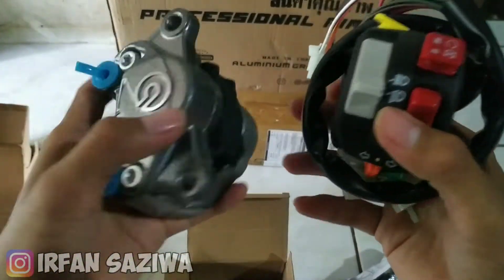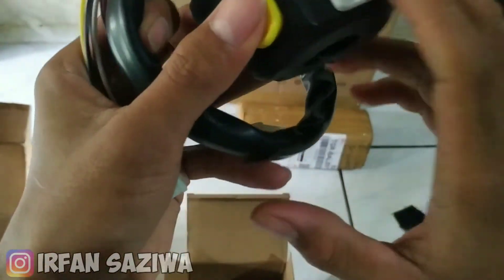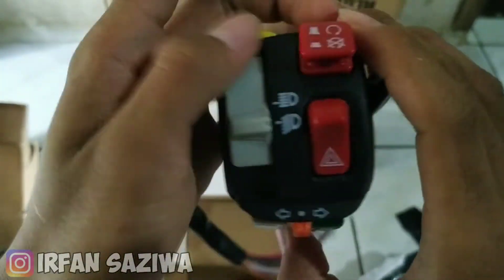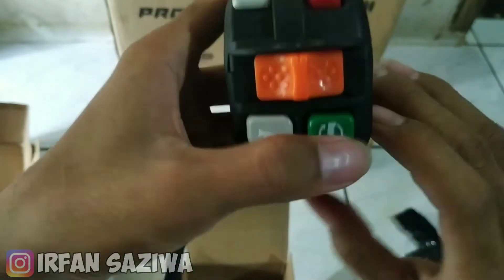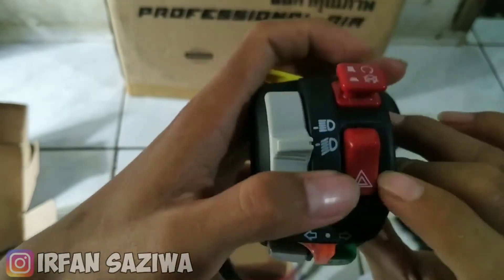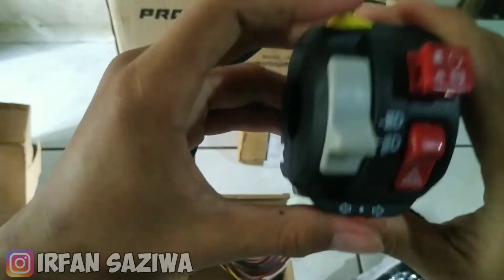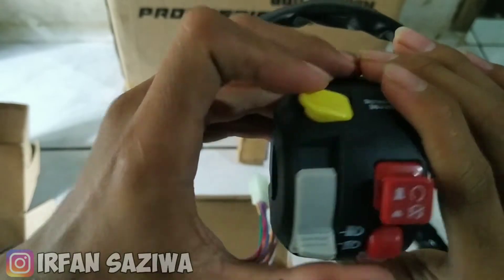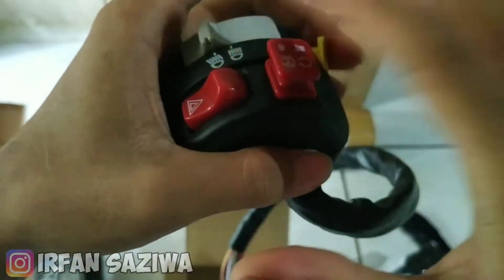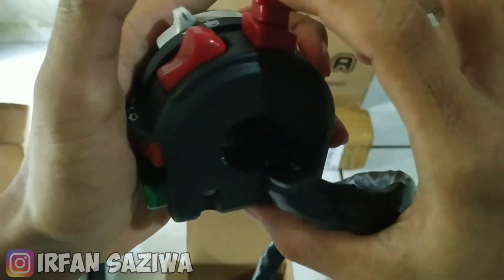Ini harganya di bawah 300, ini 200an. Ini saklar kiri all in one ya istilahnya. Jadi semua ada di kiri semua ini: starter disini, ini klakson, sand kiri kanan disini, ini lampu darurat segitiga, ini lampu jarak jauh jalan dekat. Ini juga buat matiin mesin, jadi bisa matiin nggak langsung lewat kontak, jadi bisa disini ditarik nanti dia bisa matiin. Ini mantep bosku.